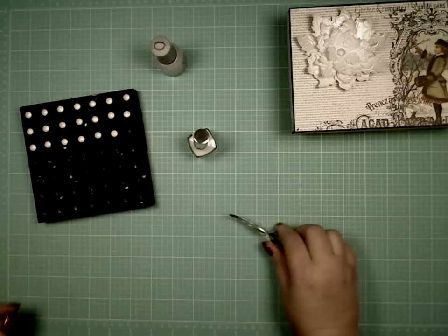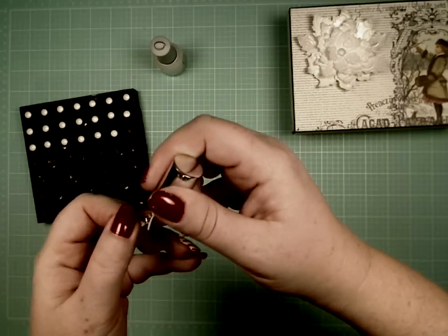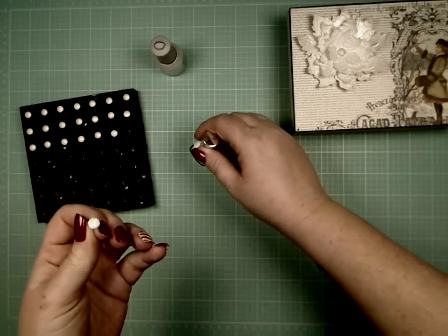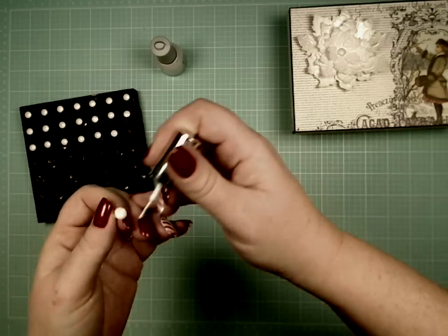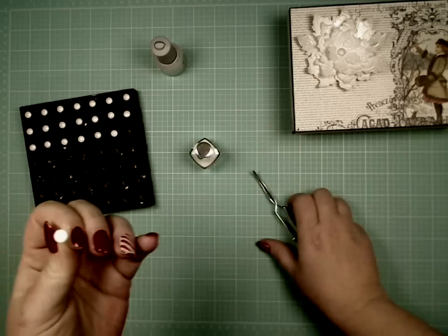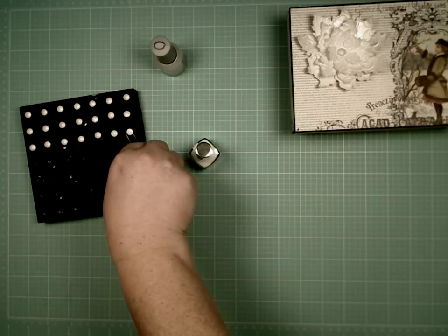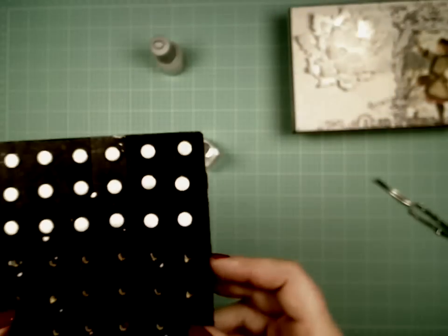I've heard a lot of people say they just stick their brads in styrofoam. That can work, but in styrofoam you have to push them down in, which can be a problem. With my board, you just drop them in. If you had preset holes larger than needed you could just drop them in — I think that's a critical part of it, being able to drop rather than push. The only problem with styrofoam is you'd have to replace it as the holes became too large. So I've got those two on there.